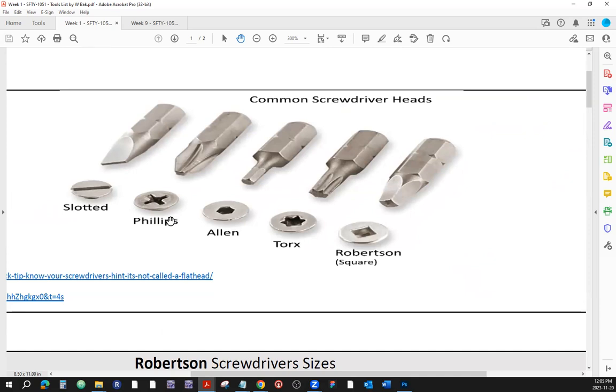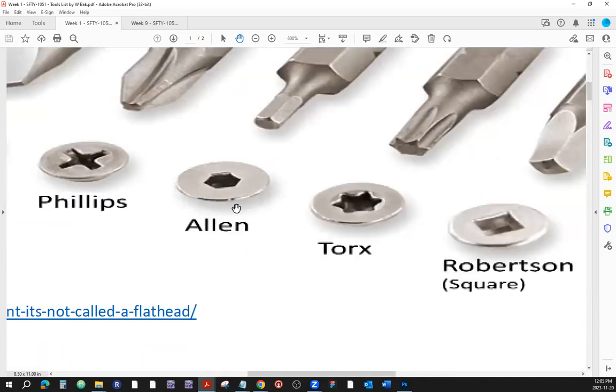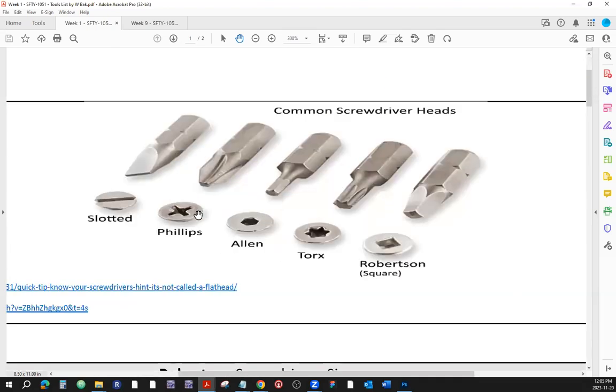There are many other shapes used by the industry. These two — the slotted and Phillips — are probably the first screw footprints established when people invented screws. Then here's the Allen, and sometimes you have those Allen keys with an L-shape. Do not interchange those because you won't be able to give enough torque, and you will struggle making a proper connection if the screwdriver head shape doesn't match the footprint of the screw.